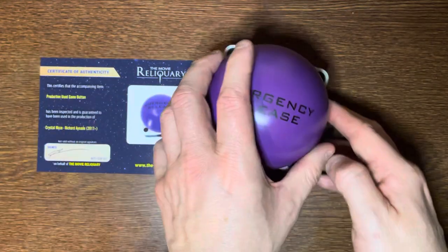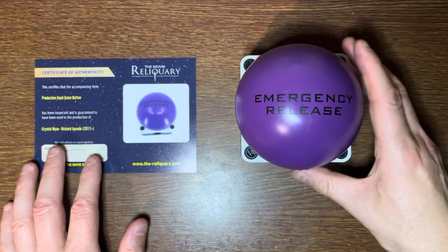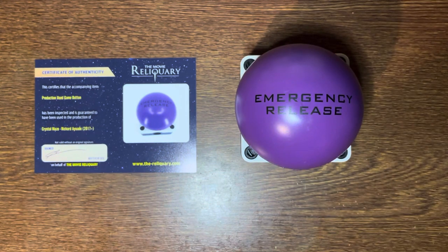And you get this picture of the release button there, so that's a really nice item to have. Another genuine Crystal Maze prop. I will be showing you some more items very soon from different zones. But until then, as always, thank you for watching — if indeed you still are. Goodbye.